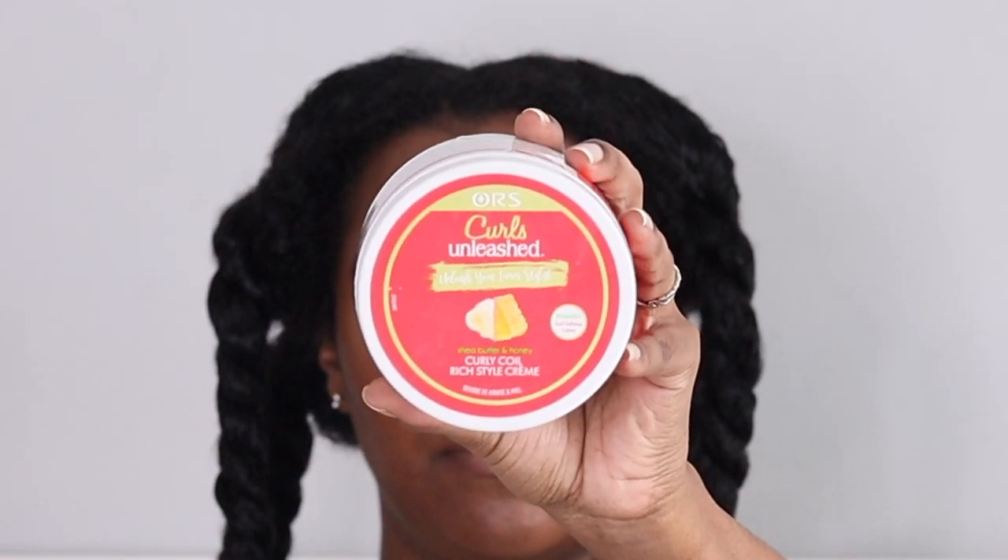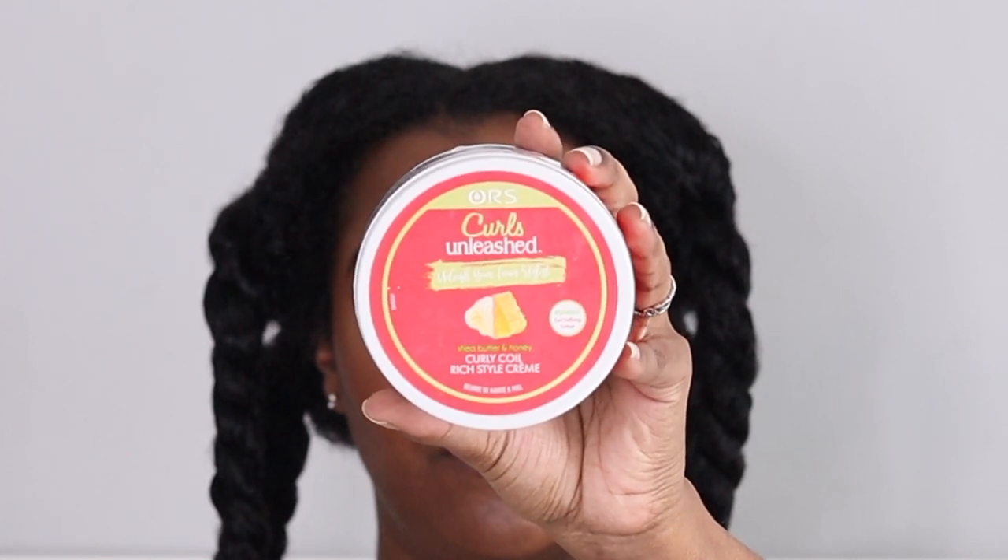I just wet my hair, detangled it, and put it into four sections. Now I'm going to add this cream — it's the ORS Curls Unleashed Curly Curl Rich Style Cream. I'm applying it the same way I apply my gel: on the perimeter of my hair, a little bit more on my ends, and then in between the sections as well. I rake my hair to separate the curls and detangle, then interlace my fingers to make sure everything's smoothed out.